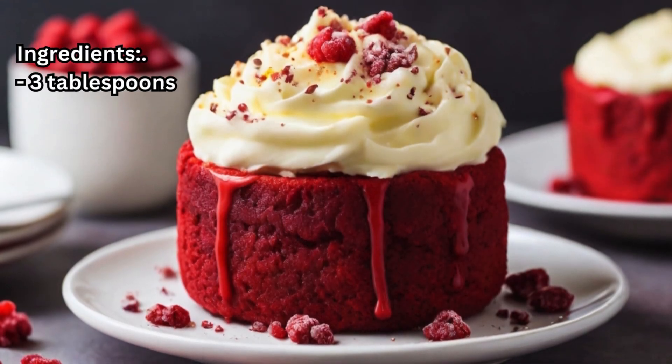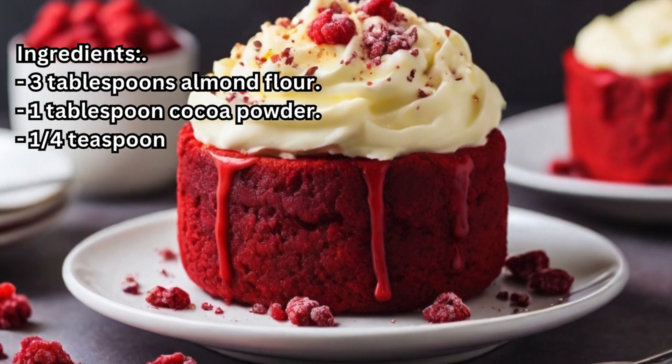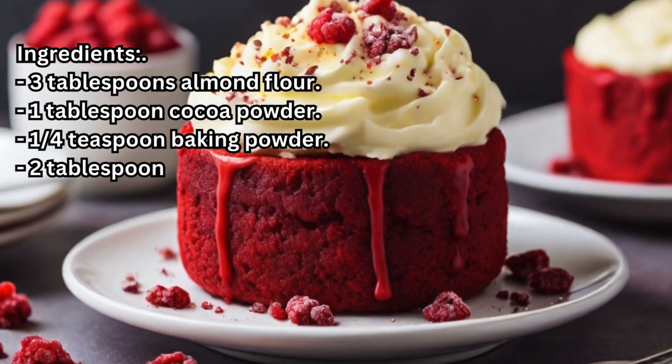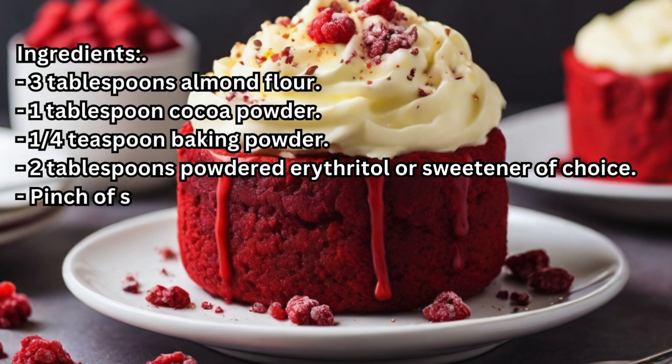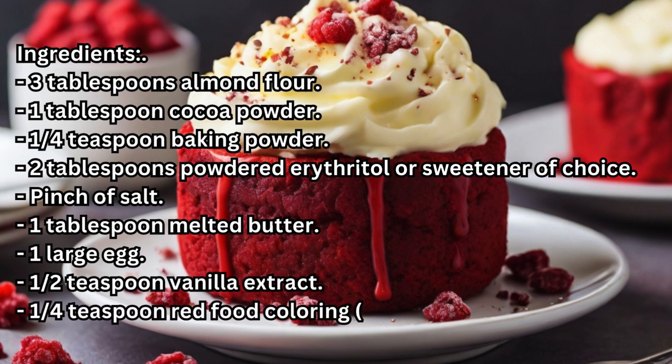Ingredients: 3 tablespoons almond flour, 1 tablespoon cocoa powder, 1/4 teaspoon baking powder, 2 tablespoons powdered erythritol or sweetener of choice, and a pinch of salt.